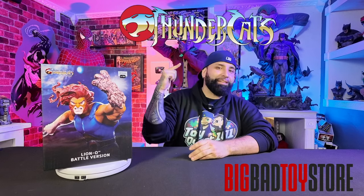Hey, what's going on collectors, Miguel here as always and welcome to this new episode of The Geek Statue Show right here on Toy Quest 101. Now if you haven't heard the news already, we have officially partnered up with the Big Bad Toy Store for this episode because we're going to be unboxing and reviewing their exclusive Lionel Battle Virgin Statue from our friends over at Iron Studios.